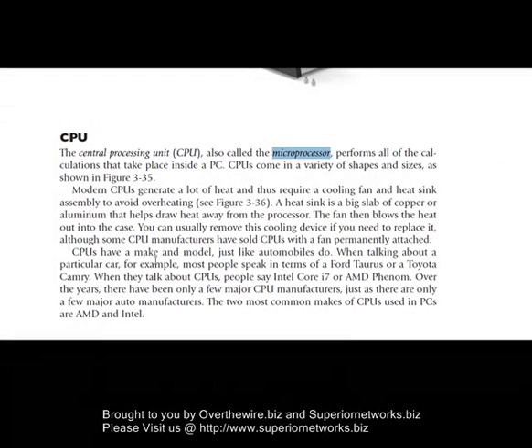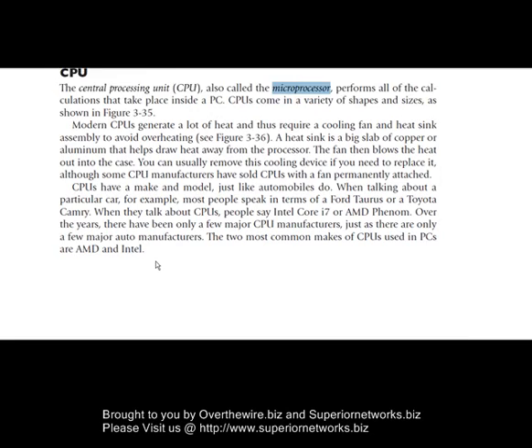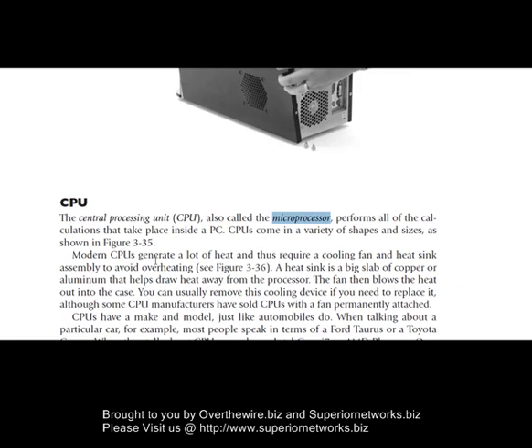A lot of devices — almost every device you know that is electronic — has a CPU chip of some sort; otherwise it wouldn't be able to operate. We have different ones out there now: we have the Core i7, the AMD, the Phenom, Celeron processors, and the Athlon processor.